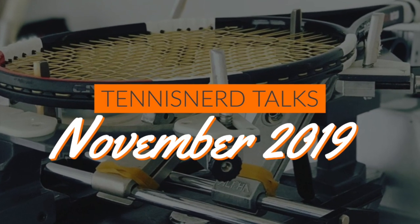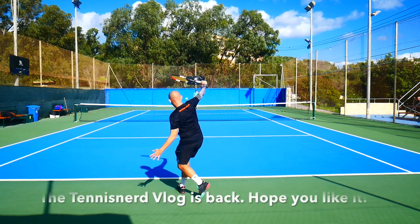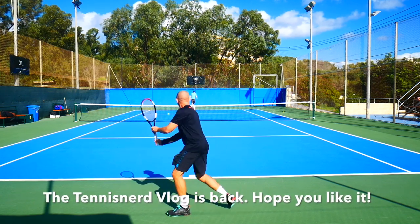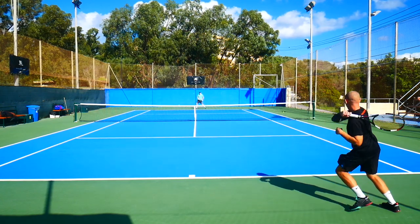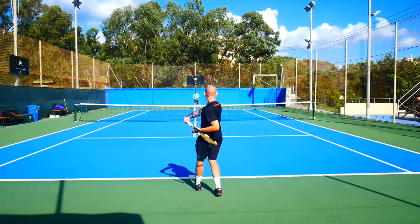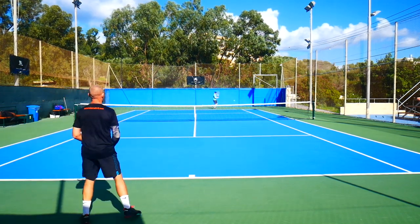Hey fellow tennis nerds, welcome to another edition of Tennis Nerd Talks. It's been a while since I did this format with me talking over some footage and images. I wanted to give you an update of how I'm doing and what I'm reviewing. I'm still injured — my wrist and forearm still hurts when I hit my forehand.